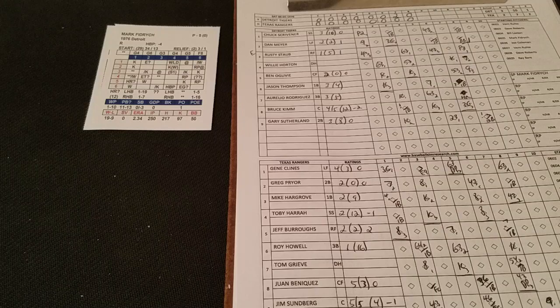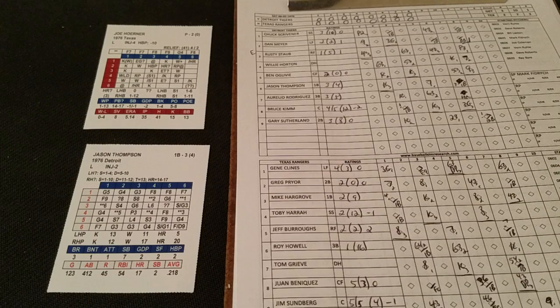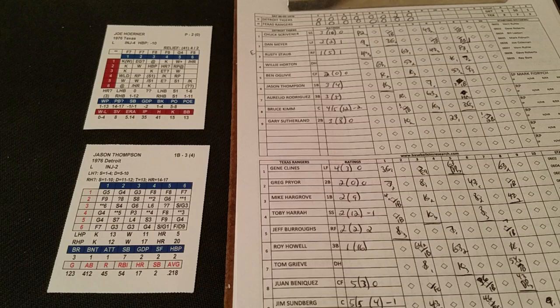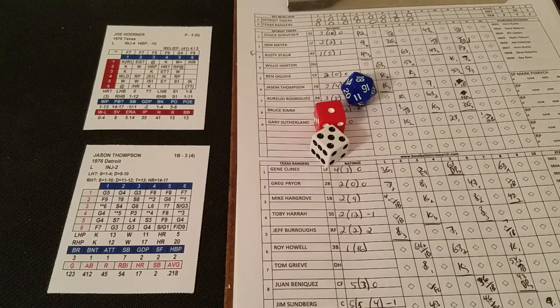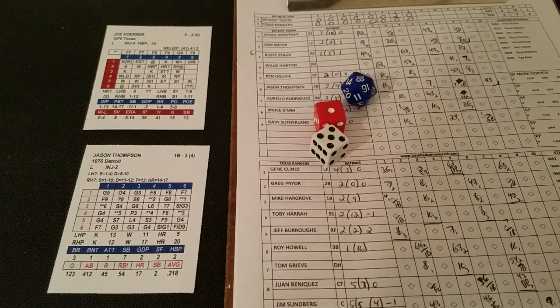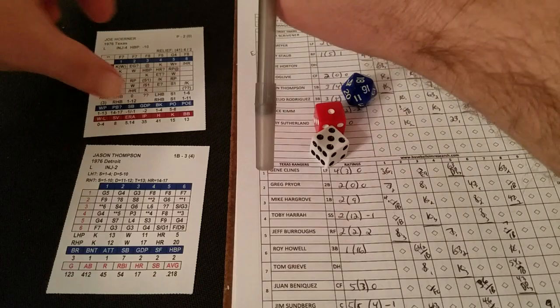We go to the ninth, still 2-0 in favor of the Tigers as Fidrich goes for the complete game shutout. Horner is still in against Jason Thompson. Thompson's card gives a 1-5, ground ball to second, one away. Now they'll make the move to the bullpen, bringing in Steve Falcone — a right-hander — since right-handers are coming up for the Tigers.